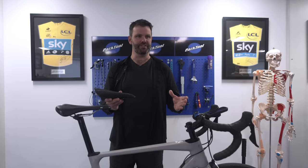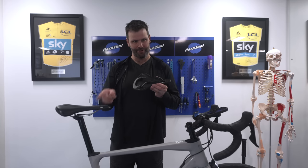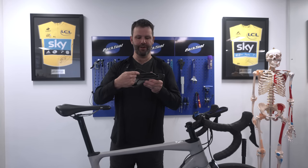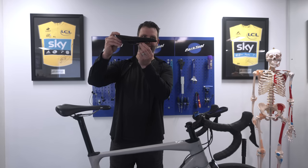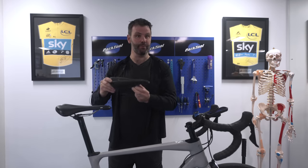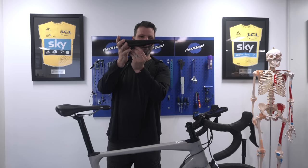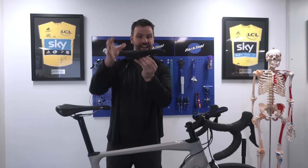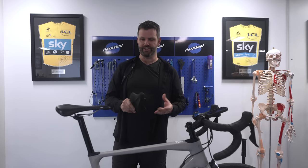So how do you get the right fore and aft? It's a bit of trial and error. First, look at the rails — if your saddle clamp is all the way forward with nothing showing, the saddle is quite far back. If it's all the way back, all the rails are showing at the front. Most saddles are designed to be clamped somewhere in the middle of the rails, and that's why the rails are there — so look at that first.